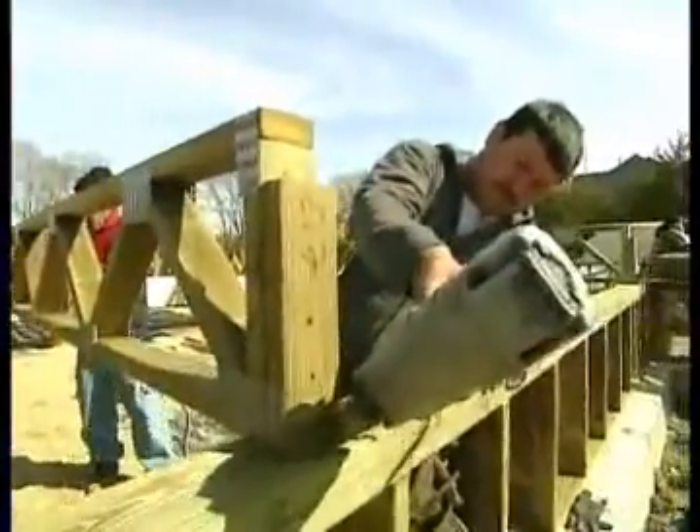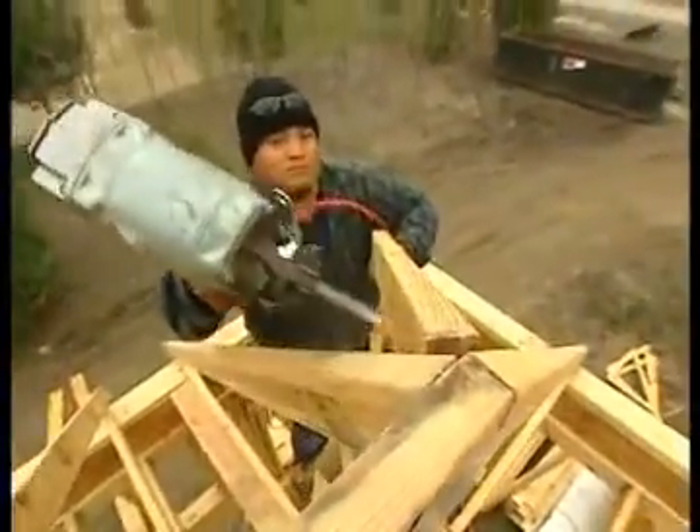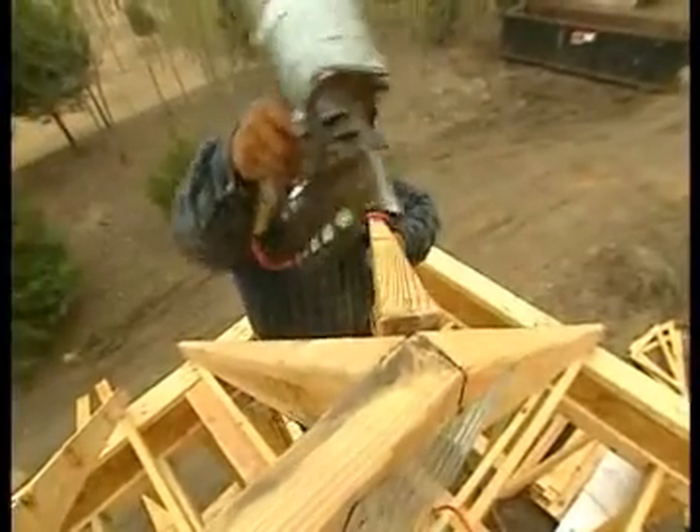Every truss in this house — whether foundation, second floor, or roof — is part of an engineered system where each truss is designed to carry a specific weight load.